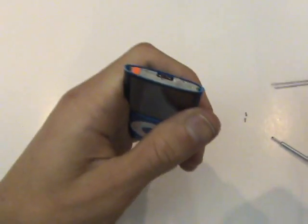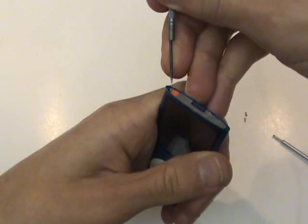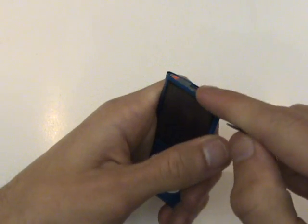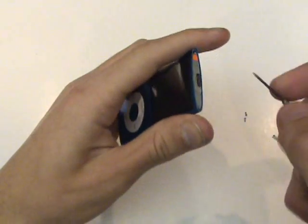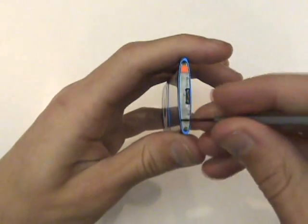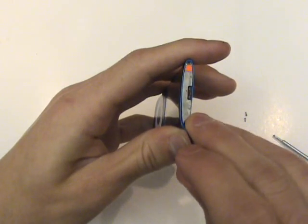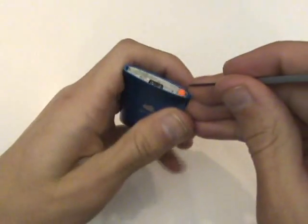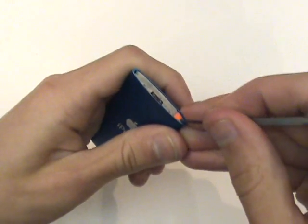Next, we're going to want to slide this top metal piece, which also includes the LCD frame, upwards about a half inch. We'll work our way up on each side until we've lifted it enough so that we can use our case opener tool to lift it up to the half inch mark.